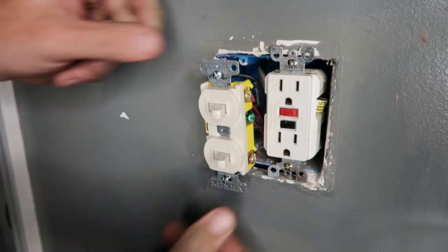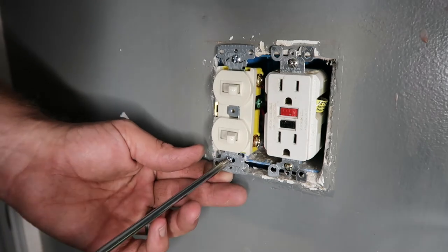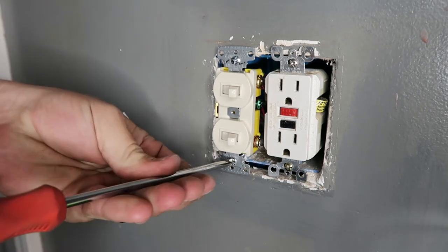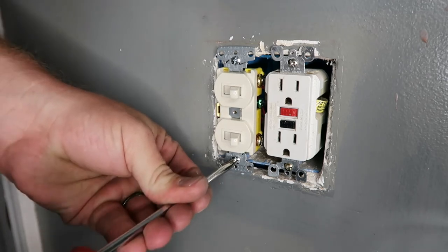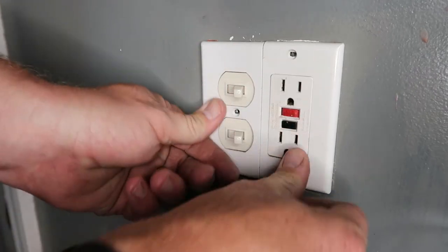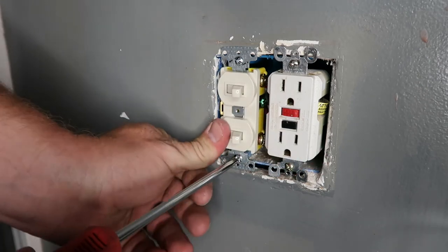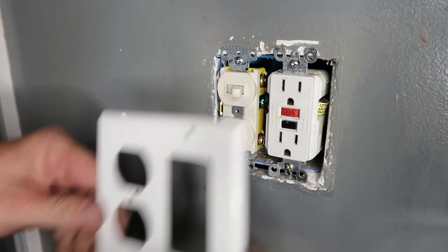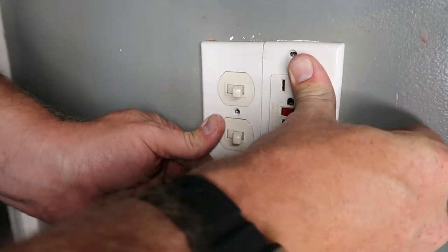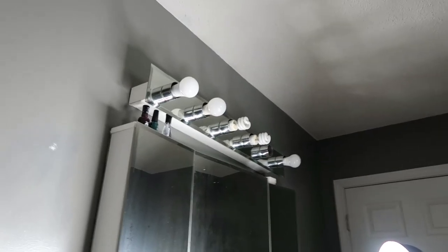We're going to push the switch back in there and tighten it up. Let's set the cover plate on there and see what it looks like. I'm going to back out this screw a little bit — the box is not quite level with the drywall, it's a bit deep in the hole. We'll leave the cover off for now and go turn the power back on. I'll leave you all in here and you tell me when the light comes on — I'll be right back.